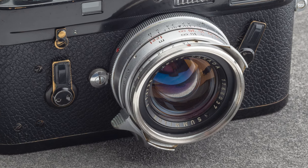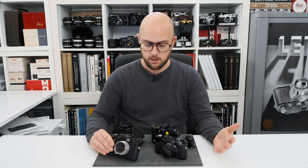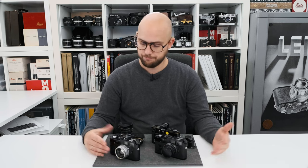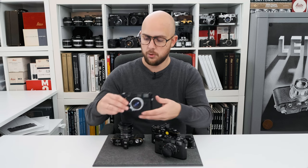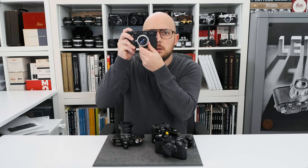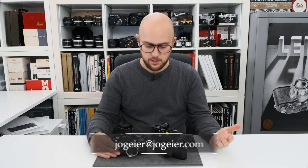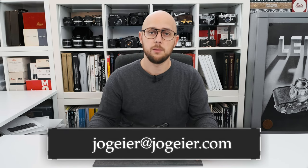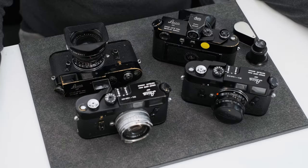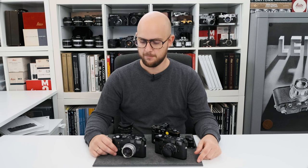All cameras are fully operable as they are — they don't require a service, so you can shoot right away with any piece on my table right now. If you should be interested in one of these cameras, send me an email. If you like this video, share it, give it a like, and subscribe to our channel if you're not a subscriber right now. And as always, stay healthy. Bye.